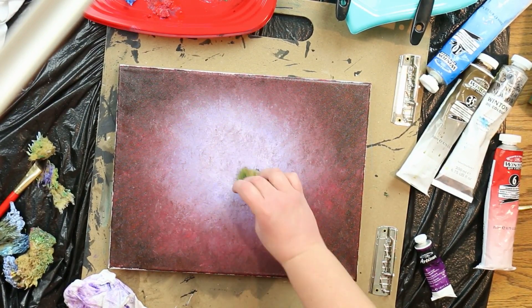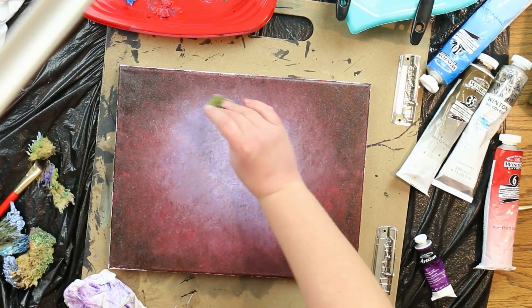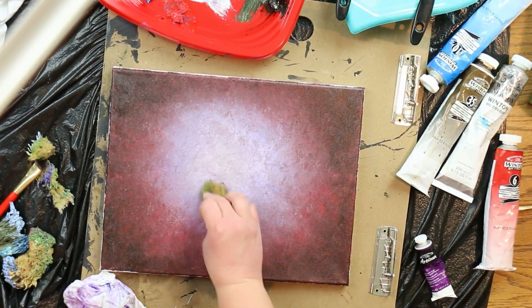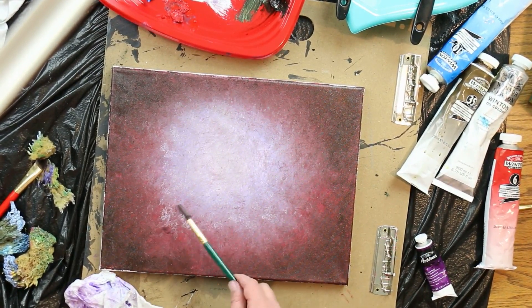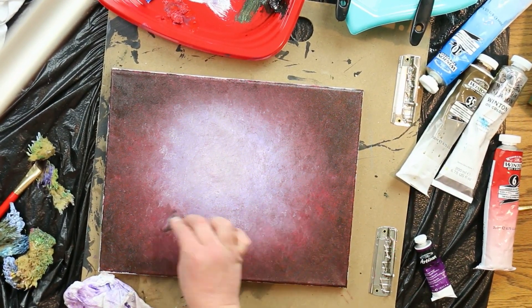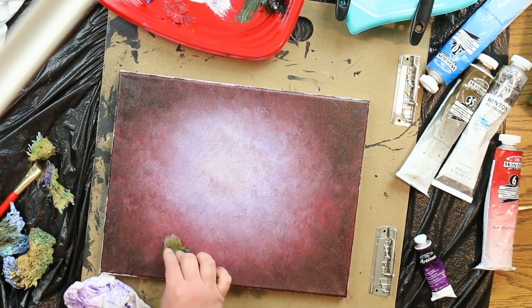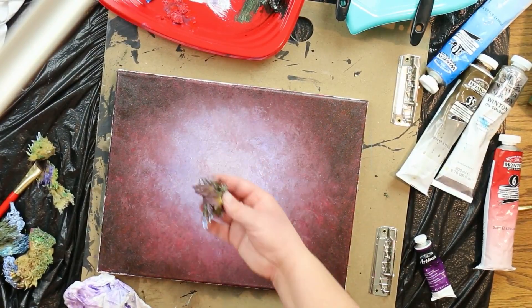You can add more paint if you need to wherever you want. I muddied up the middle a little bit accidentally, so I added just a little more white and blended that in. Then I put a little bit more brown because it was too white, and you just keep going over and over like that until you're done and you like it.